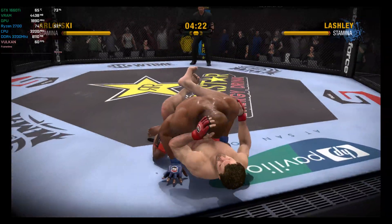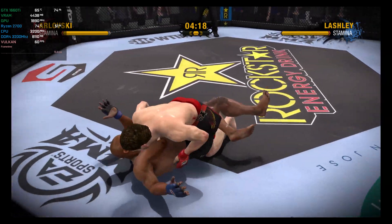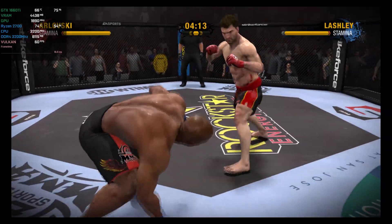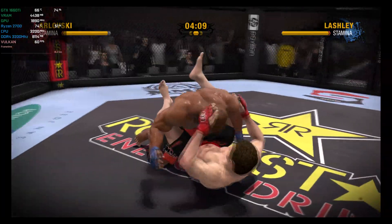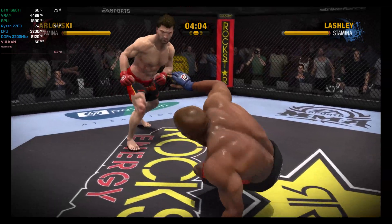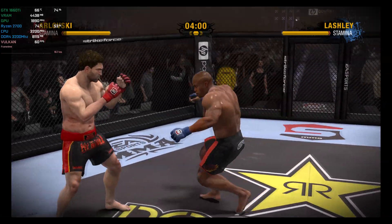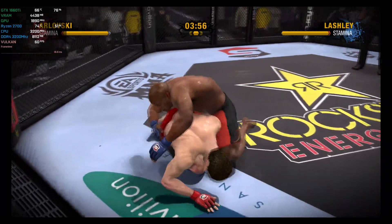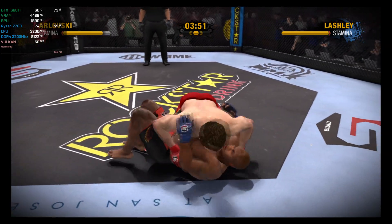He drops him to the canvas with a single leg. How can you not be impressed with a sweep like that? Good high kick! He's taken down to the canvas with a single leg takedown. We're being treated to a lesson in ground fighting 101. What a reversal! What a sweep! Lashley puts him down via a double leg takedown. That reversal looked almost too easy.